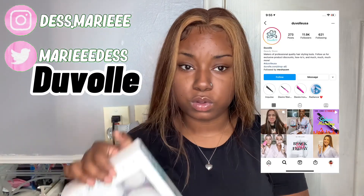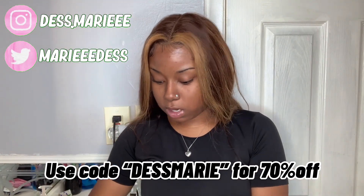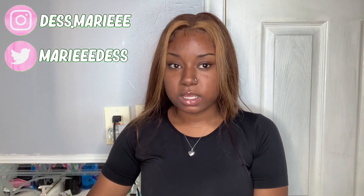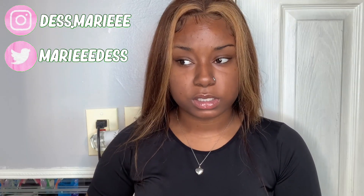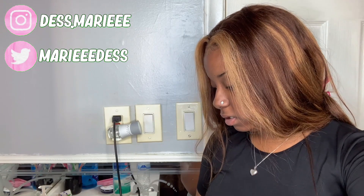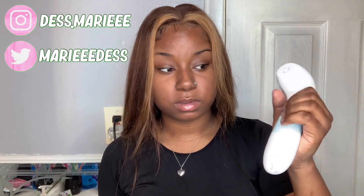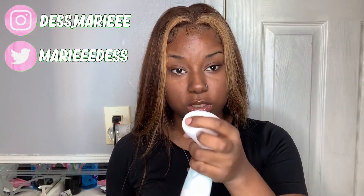We're going to be working with the Veil — I don't know if I'm saying it right — but this company, if you want this kit, the link will be up in the description. It comes with all these different brushes. It's a radiant skincare system. You want to put batteries in it so things can spin.